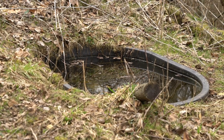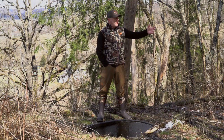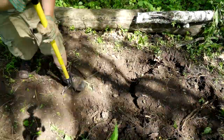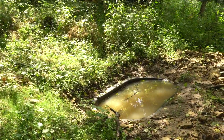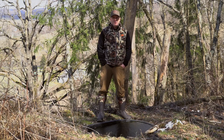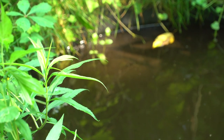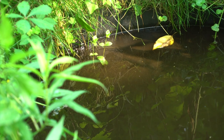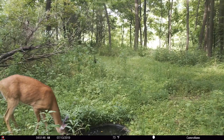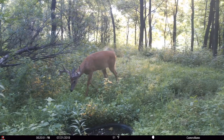May is officially whitetail waterhole month in my book, and there are a few reasons for that. In early April we're getting a lot of frozen ground and there's still snow in the woods, so you have a hard time digging these tanks. May is a great time to capture some spring rains, get your water holes full, collect water, get them installed, and then plant some grasses and clover around them to avoid any mud and EHD. It's a great time to get them established so deer form a pattern of use throughout the summer going into fall.